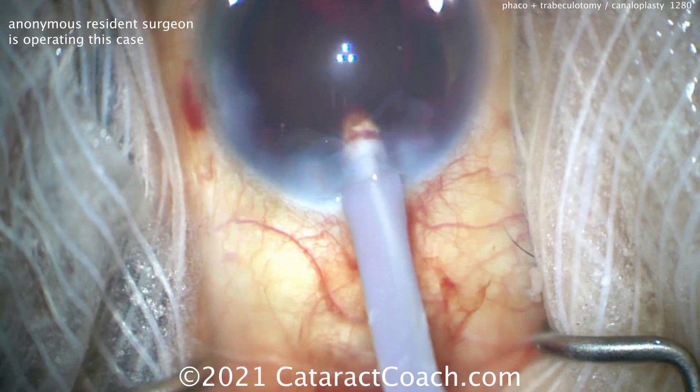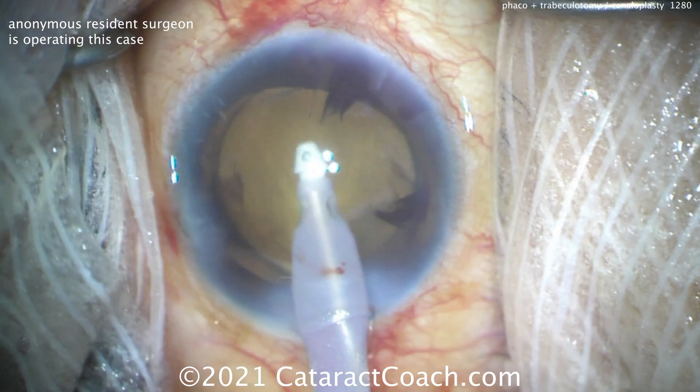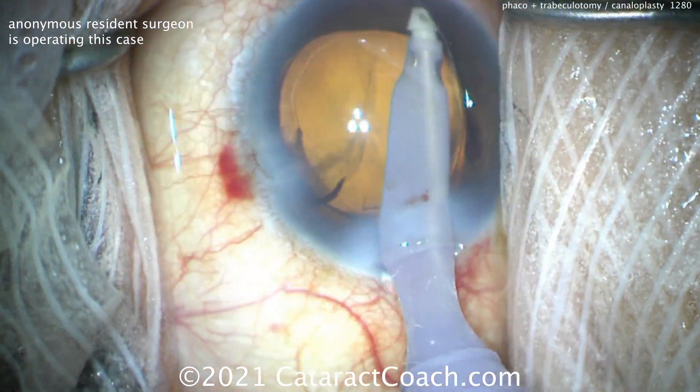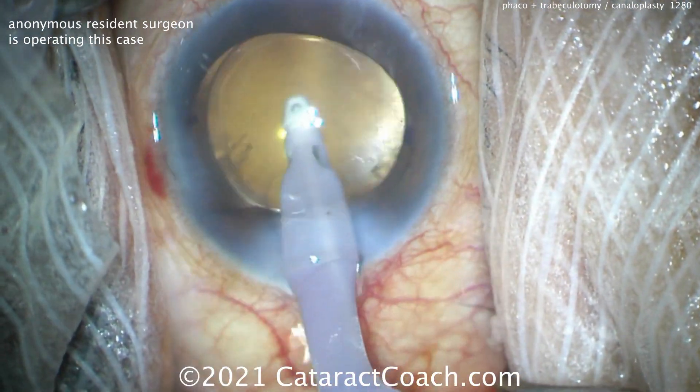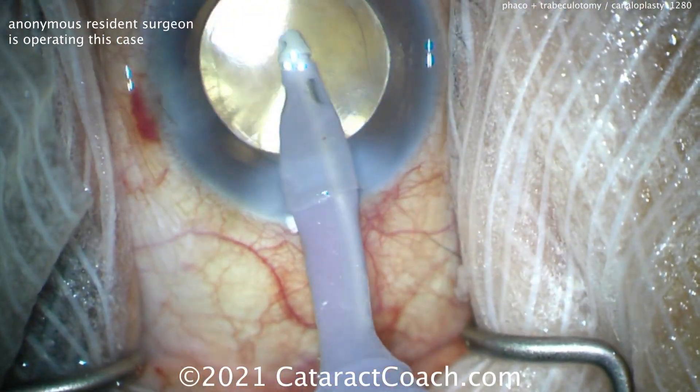It looks terrible now, but let's clean it up. Let's take out the viscoelastic. We're going to keep the eye with a little bit of higher pressure in the post-op period in order to help limit the amount of bleeding, and we'll use an air bubble also — leave some air bubble in the eye, leave a little viscoelastic. I learned that from Ike Ahmed, who is of course the genius when it comes to anything glaucoma.